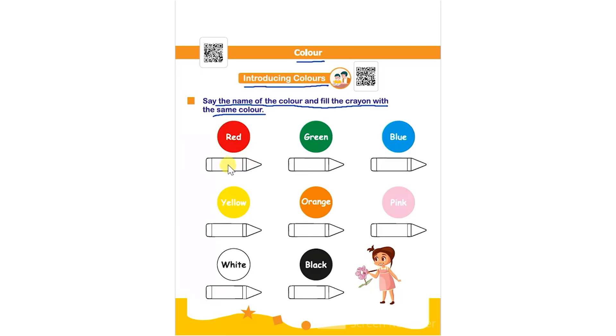The first one is red. They have to fill the crayon using red color. They can use pencil colors or crayons to do the same. After that it's green, so the child has to color the crayon with green color.